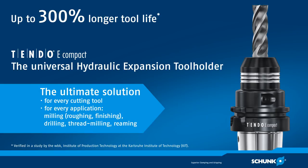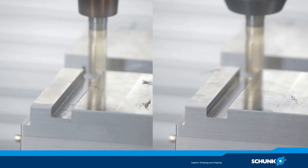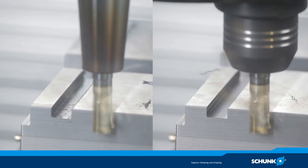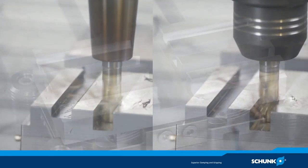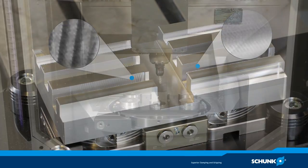The Schunk Tendo-E Compact hydraulic expansion tool holder allows a tool life extension of up to 300%, and across all tool brands. Users benefit during machining from minimised noise emission, reduced tool costs, best surface quality without chatter marks, and fast tool change.